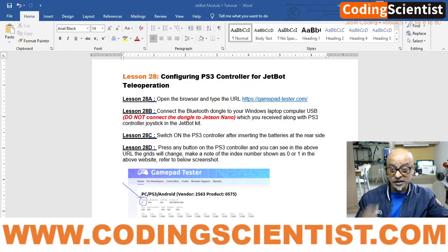Hello world, welcome back to CodingScientist.com — Artificial Intelligence and Robotics on Jetson Nano using NVIDIA's JetBot kit. We are on lesson number 28 and we are going to configure the PS3 controller which came along with your JetBot kit.